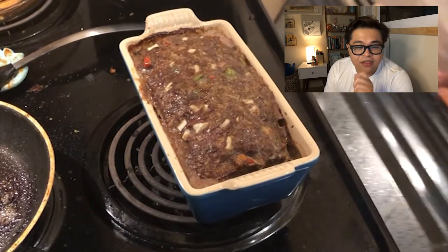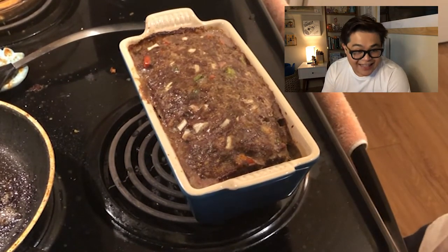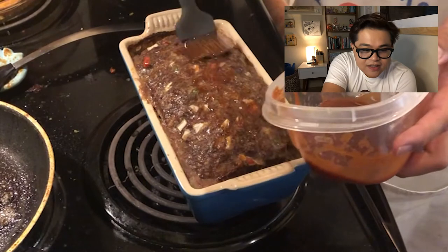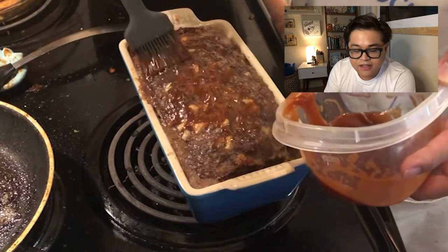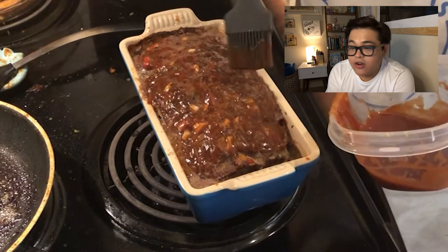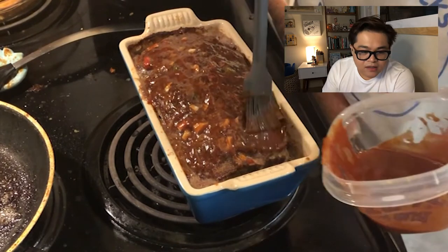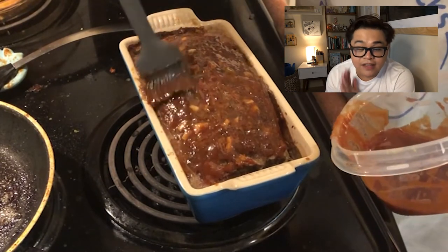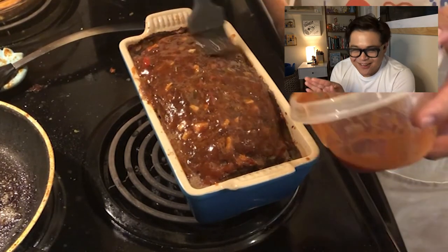The meatloaf goes in a 350-degree oven for an hour. After an hour it should look like this — isn't that pretty? It's not, and that's OK. You can see the grease has kind of pooled in on the bottom — that's from the pork. So really try to make sure you get lean cuts of both the beef and the pork. You're brushing that meatloaf glaze on top and then putting it back in the oven for another 10 minutes just to really caramelize a crust on top.